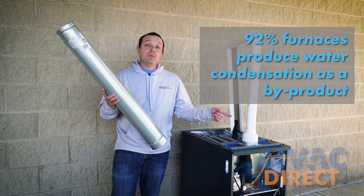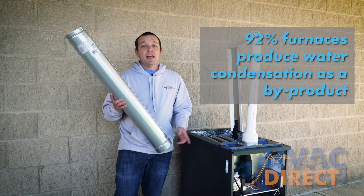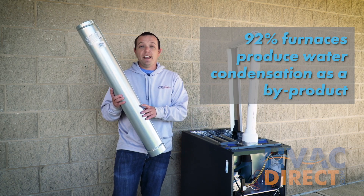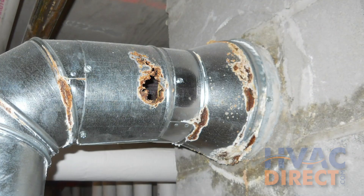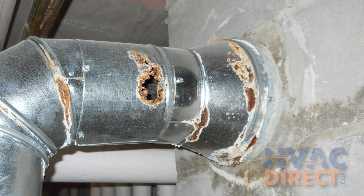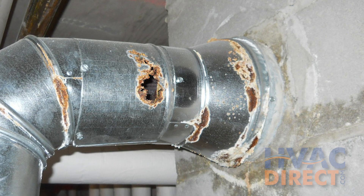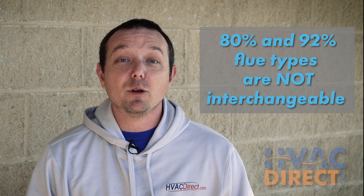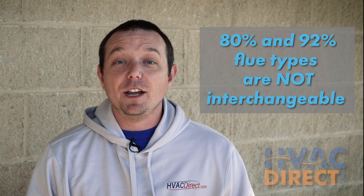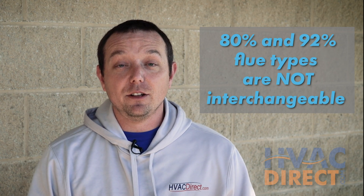However, with a 92% or higher furnace it produces condensation in the pipe, which would rust a metal pipe creating holes and then leaking that flue exhaust through the rest of your house. These two flue types are not interchangeable. I'm going to demonstrate to you why you should not interchange either one of these.